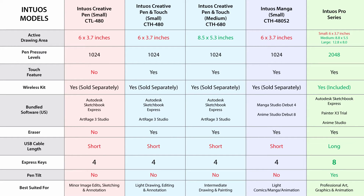If you want to know more about the features and specifications of each of these tablets and how they compare to each other, visit Wacom's website and compare all of the models together. You can get all of your answers there.